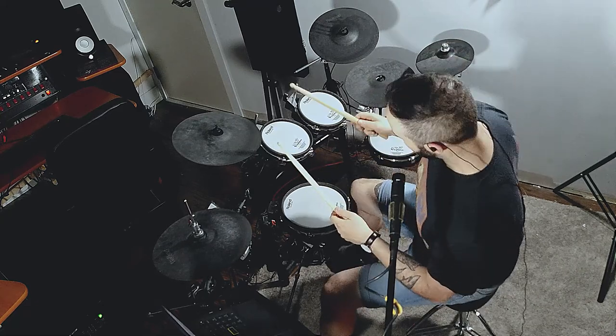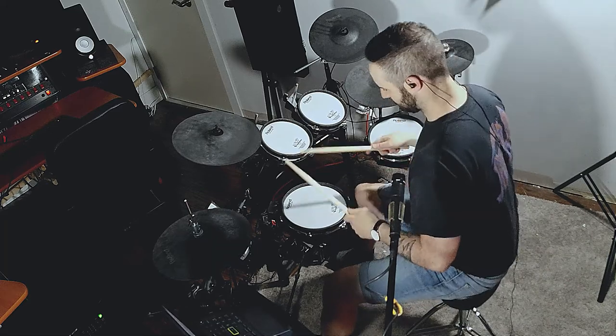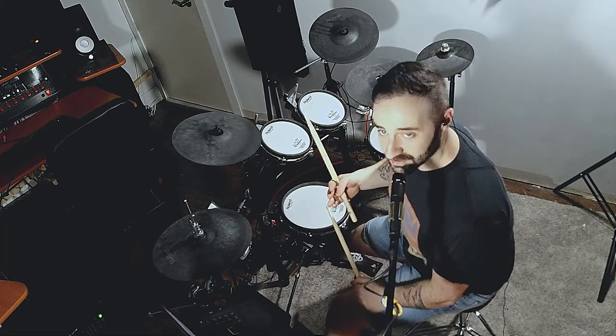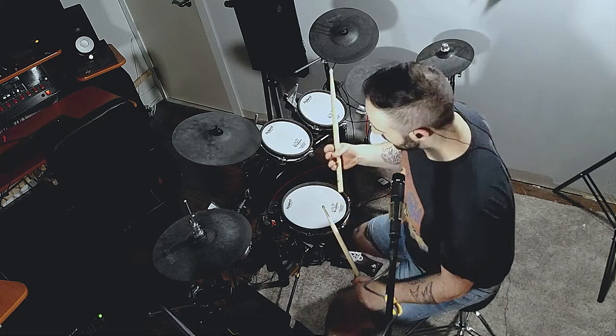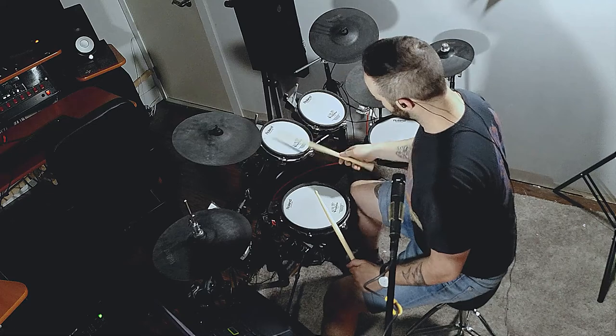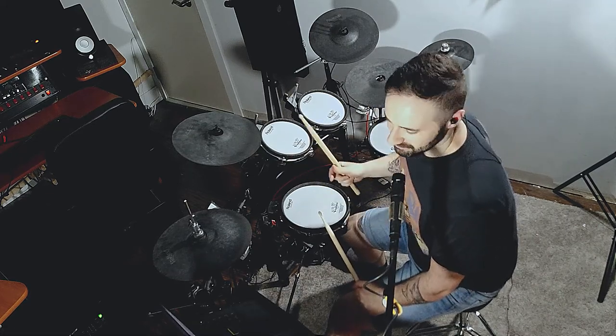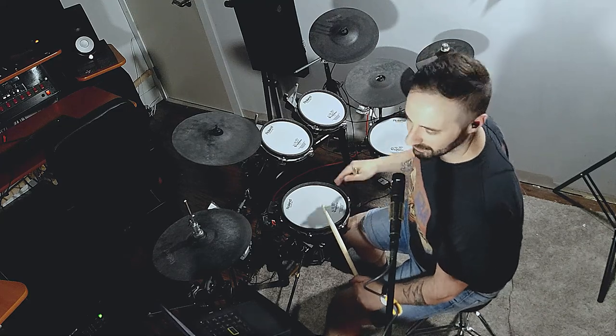It's a lot of kick and then left, right, left. This can throw you off, especially if you're very used to syncing up your right hand and your right foot — as most of us are — but you can't do it in this groove. It just doesn't work. I'll play it around the kit again.